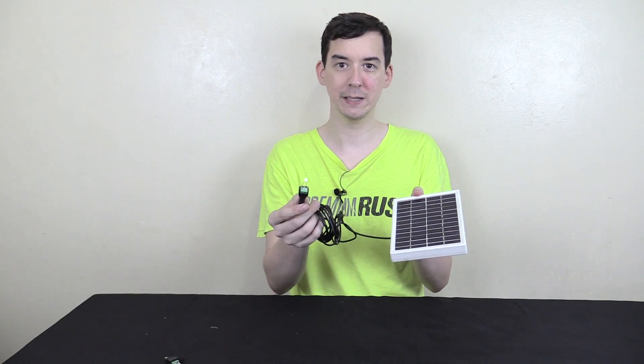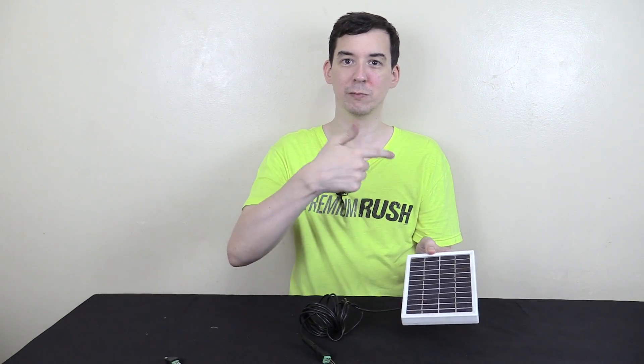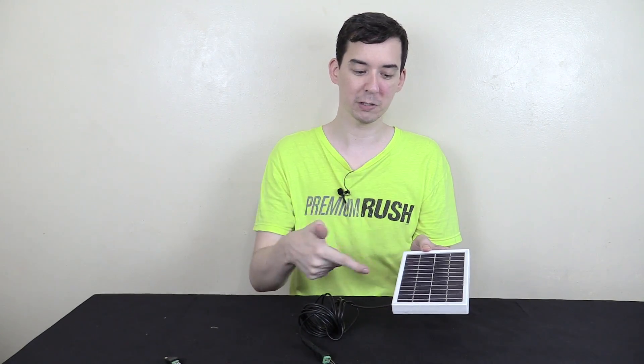So the next question I get asked is, could you just have the LED shine back at the solar panel and then have it just recreate its own power so it just keeps going and going and going? And that's what we're going to try out today.